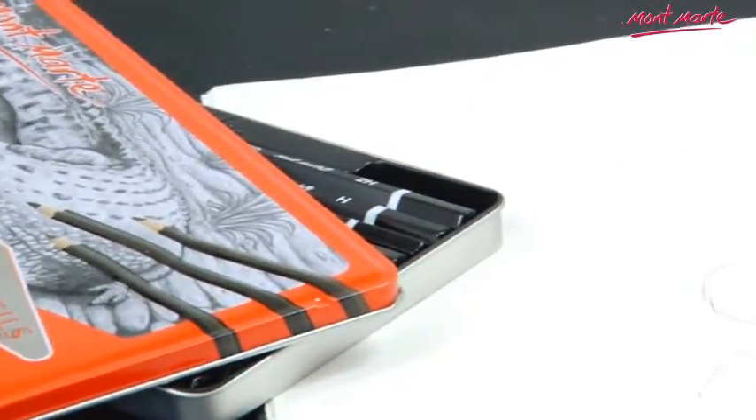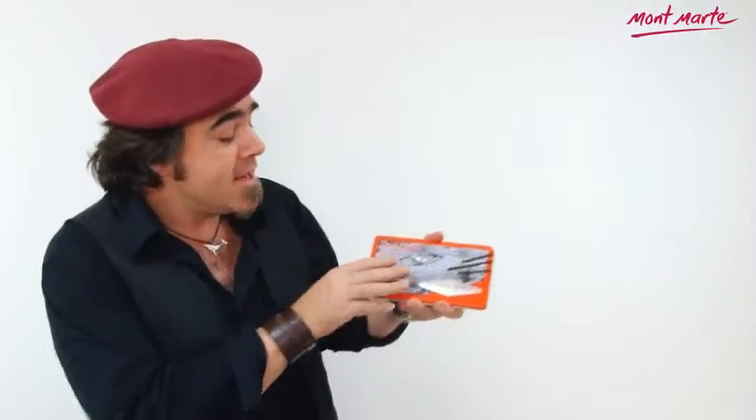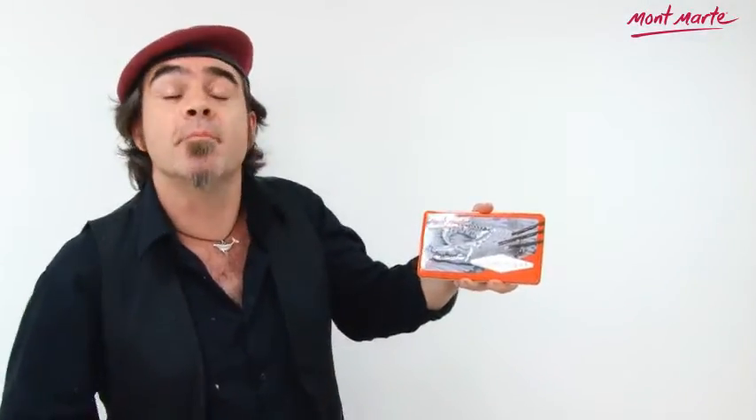So if you love drawing, then you really need one of these Montmartre 12-piece graphite pencil sets sitting on your desk.